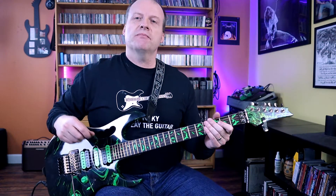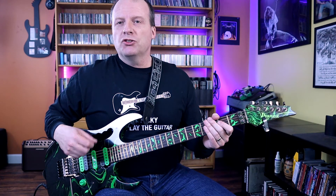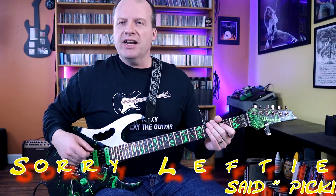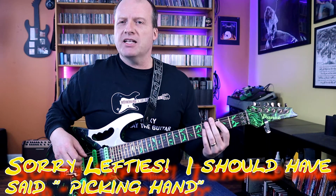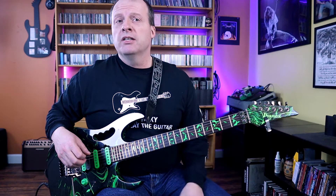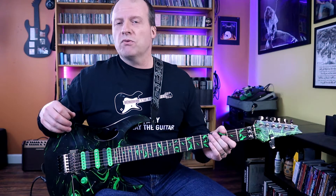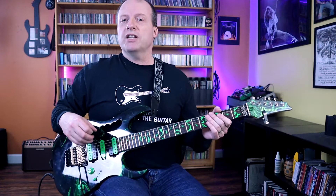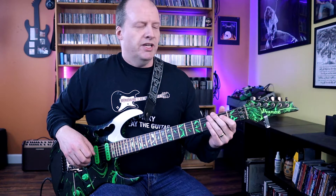Nuno Betancourt is just one of the best rock guitar players of all time, and one of the reasons is because he's so rhythmically funky and he's got a great right hand. A lot of people associate good right hand with that fast picking synchronized with the left hand, stuff like Paul Gilbert, which I love too. But Nuno shows that there's definitely a lot more to right hand proficiency than just that single note scalar type of playing.